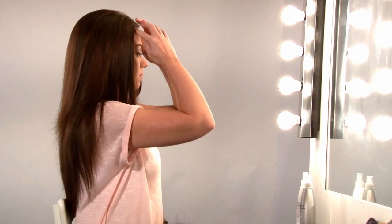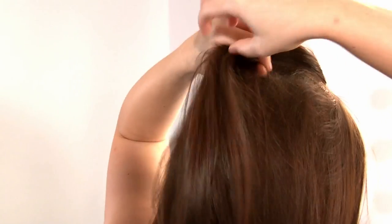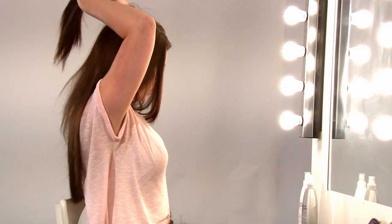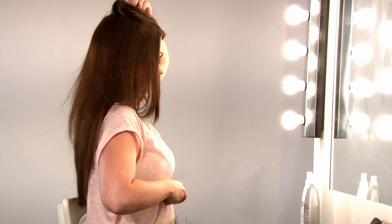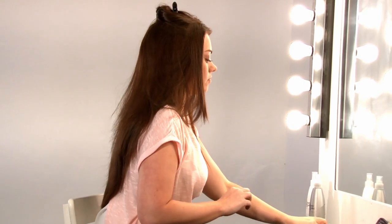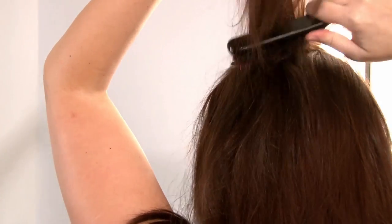So to start with, we take a small section of hair from the top and clip that forward. And then to help the weave grip, backcomb a small piece of hair underneath, starting from the root.